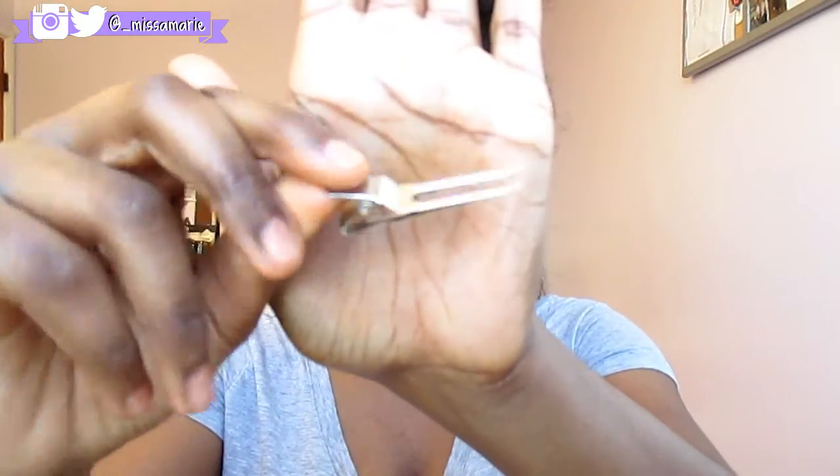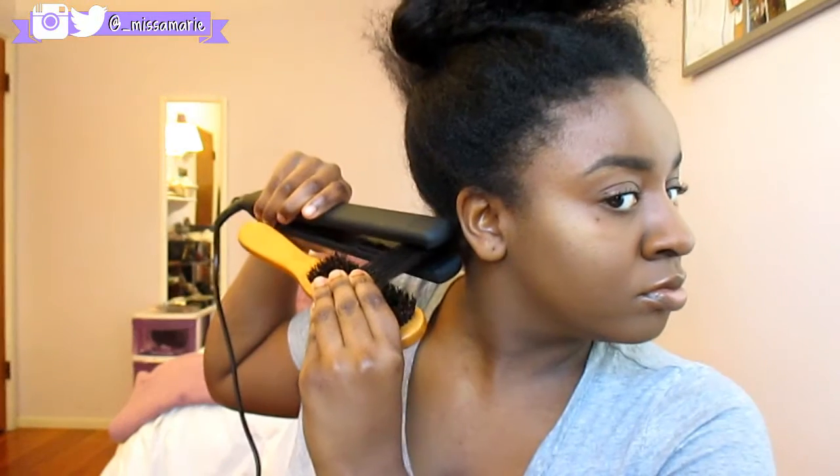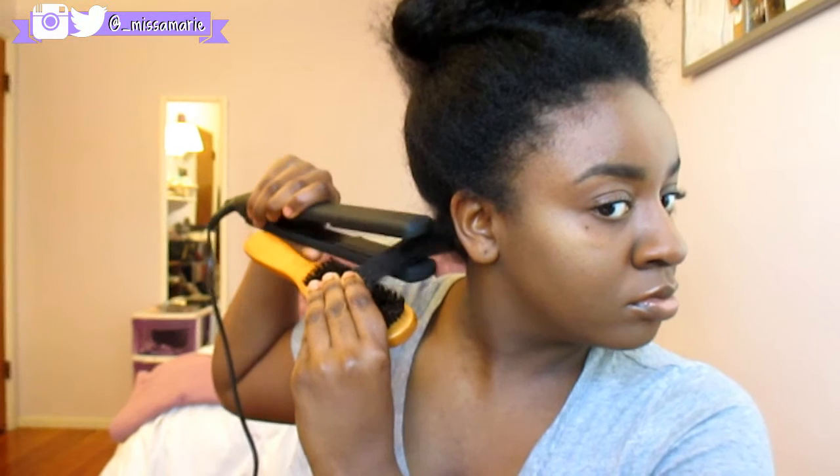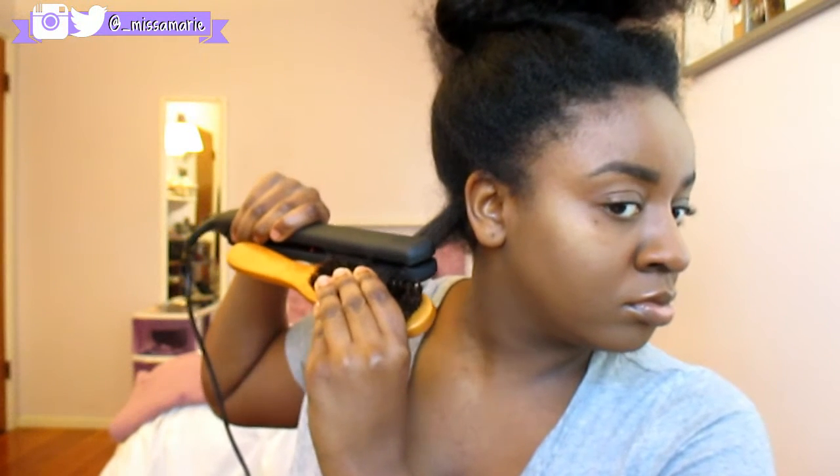I use the chase method with a boar bristle brush. I cannot go back to a comb — ever since I started using the boar bristle brush, I seriously only have to go over my hair twice, sometimes a third time but mainly twice. I'm going over my roots a couple of times because that's the most heat-resistant part of my hair, and I'm slowly moving my way down. It's pretty straight on the first try.